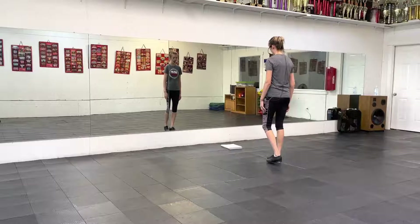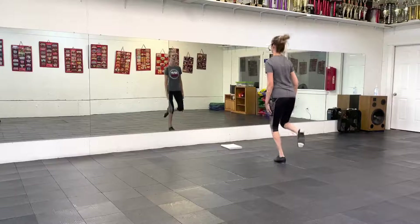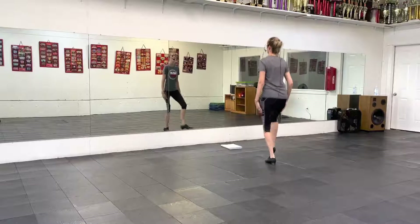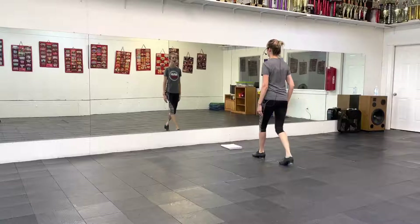Okay, so you have — after you walk over: up, down, up, double, hop, lift, hop, heel, hop, jump, hop, jump, hop, jump, jump.